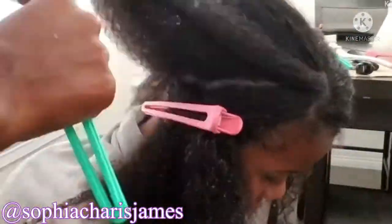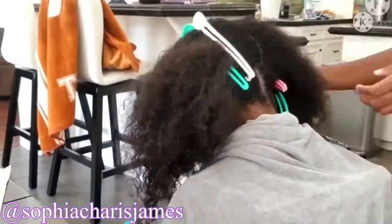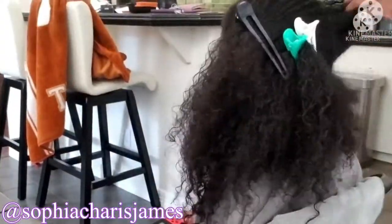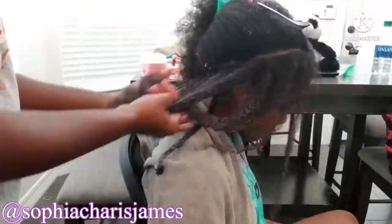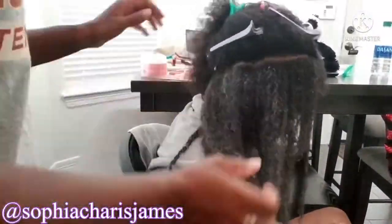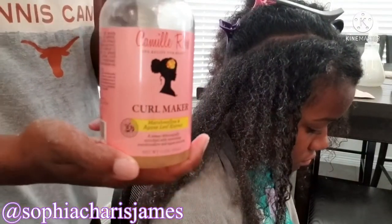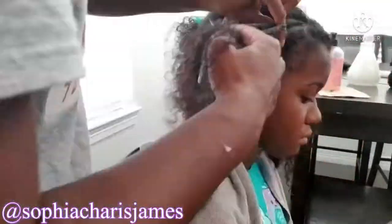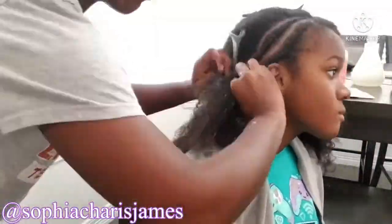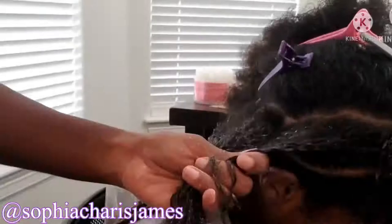I like to use the topsy tail, a nice safe sturdy plastic hair tool, to part their hair. Kristin wanted her hair going straight back, so I'm pre-parting all of those pieces for the braids to go in a curved line. Pre-parting has allowed me to save a lot of time with the braiding process. Once I get all the parts done, I move on to covering all of her braids with the aloe whipped butter gel from Camille Rose Naturals and the curl maker. I love to pair those two styling products together — they're full of natural ingredients and provide a lot of moisture that lasts in her hair for two weeks.